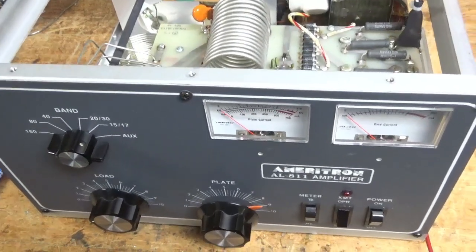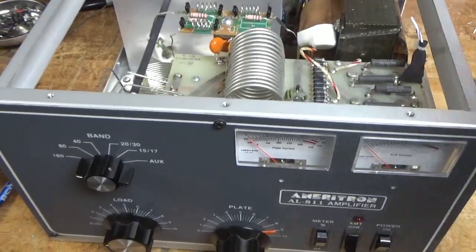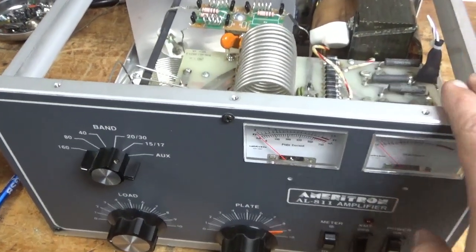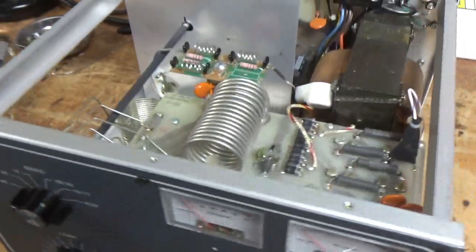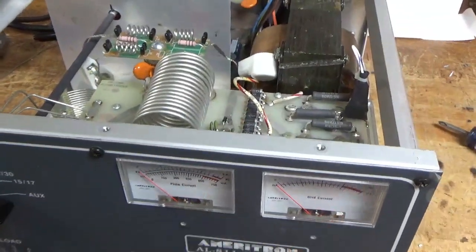We have an Ameritron AL-811 amplifier. I worked on this a few years ago. The customer had a lightning strike and sent me the amp with an issue. One of the meter lamps is out, so I'll change both with new LEDs.